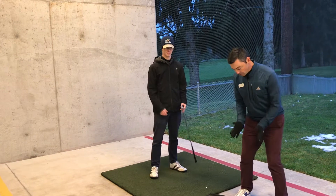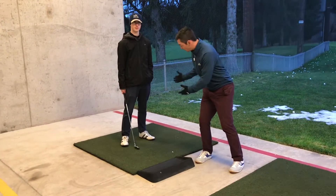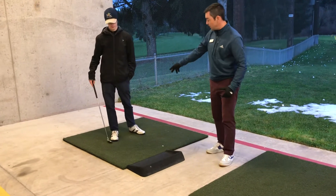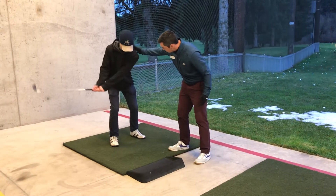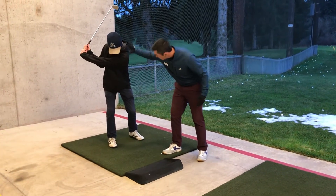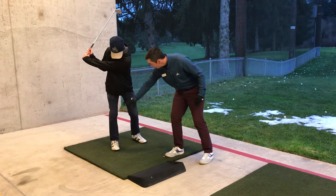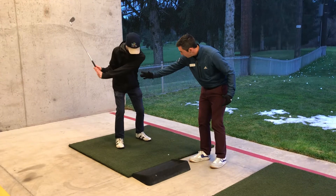Staying balanced doesn't necessarily mean you stay in the middle the whole time. As you swing back, your weight's going to go toward your back foot. Nate, you want to demonstrate real quick for us, kind of slow motion. As he swings back, he turns his shoulders and you notice most of his weight — where his head is — most of his weight is over his back foot. That's at the top, then he's going to transition toward the wall.